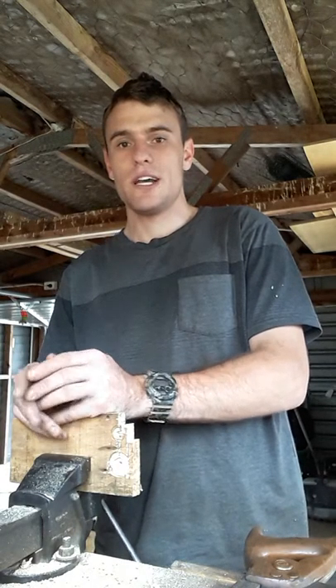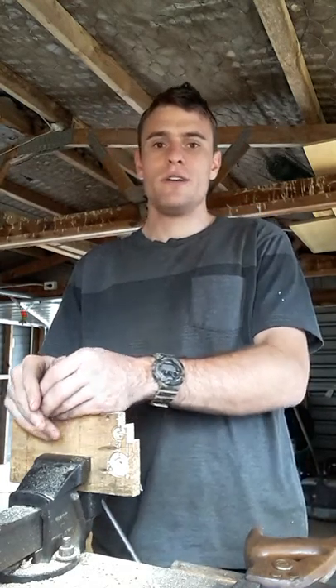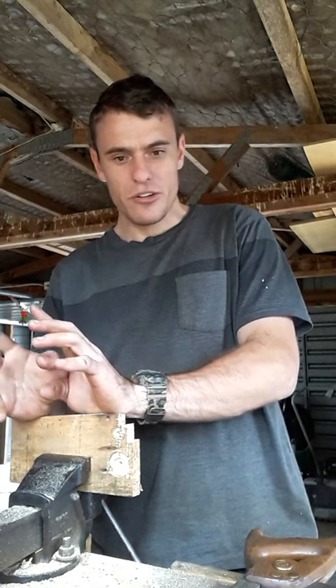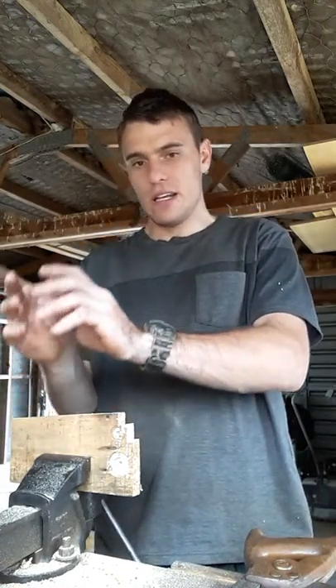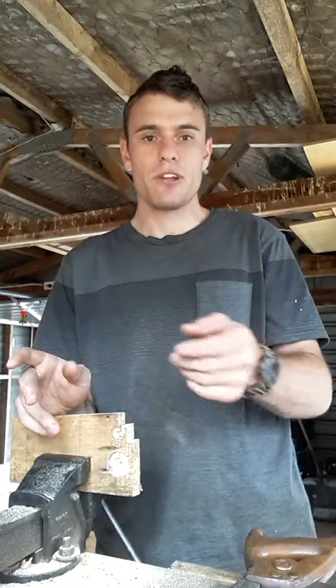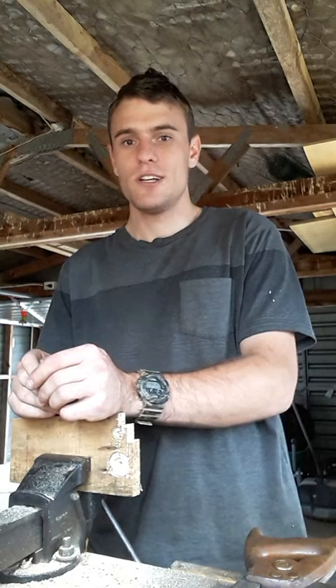I also have a tenon saw and a dovetail saw. I'll go into a little bit about sharpening, but bear in mind I'm not an expert — I've actually never done it myself; it's something I'd like to learn. What I'm going to do is go through the saws, explain them, tell you what brands they are, and at the end of the video do a demonstration. The three traditional saws — the tenon, the rip, and the crosscut — have all been freshly sharpened and came back from the sharpeners two or three days ago.